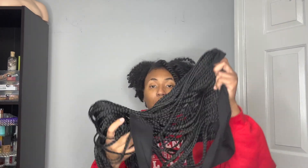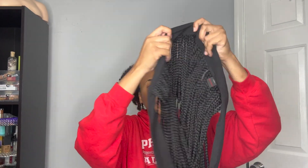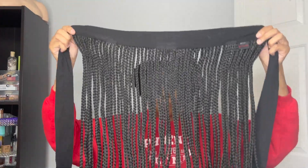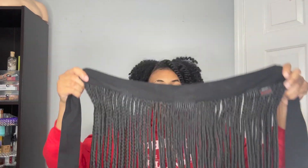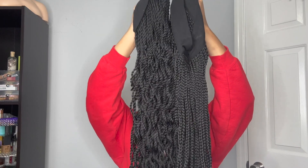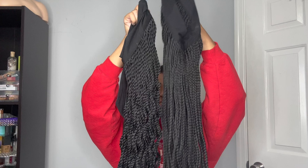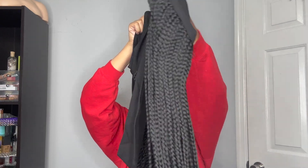Now that you guys have seen the new style I'll be trying soon — once I get my natural hair braided up — I do want to compare the two. So here is the box braid quick wrap that we originally reviewed. This is in 36 inches, so it's pretty close in length to the Senegalese twist. I'm going to quickly compare the box braids to the Senegalese quick wrap. This side is the Senegalese twist quick wrap headband and this one is the box braid quick wrap headband.